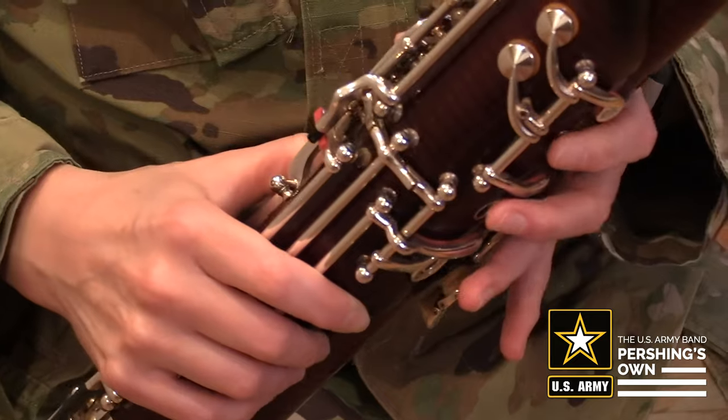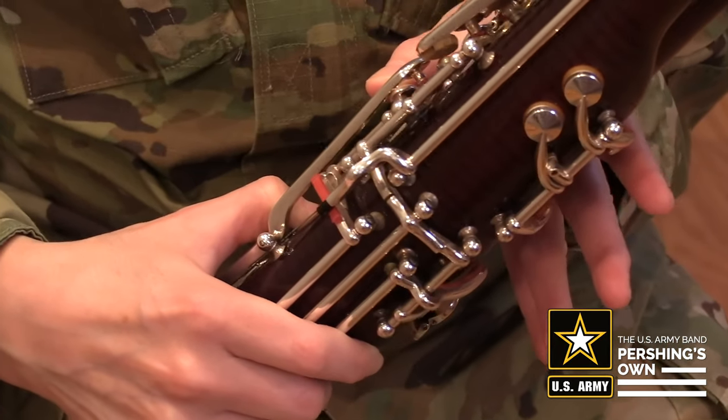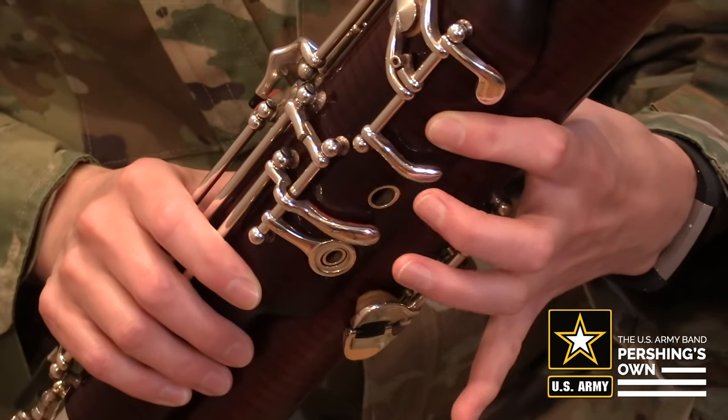To play E, keep the whisper key down and add the first finger to the uppermost hole at the front of the instrument.